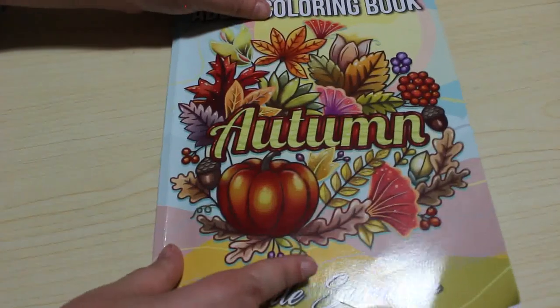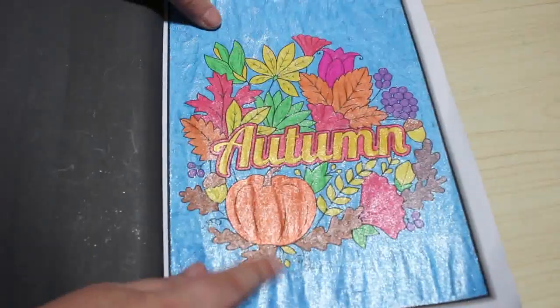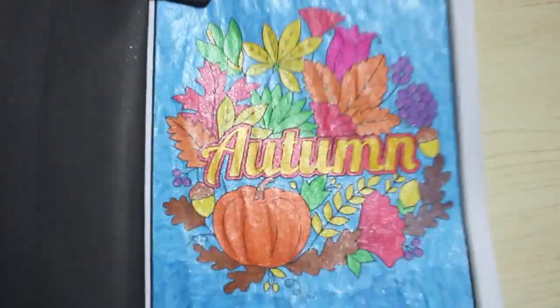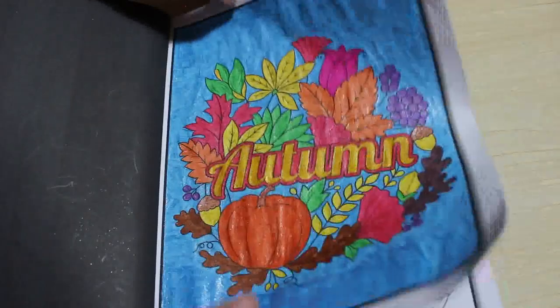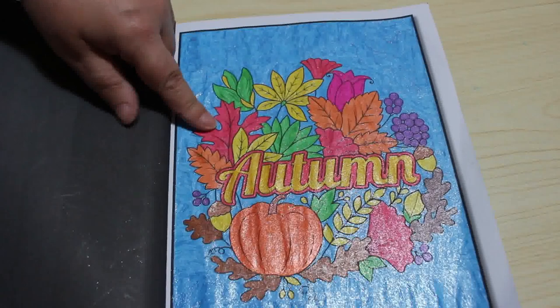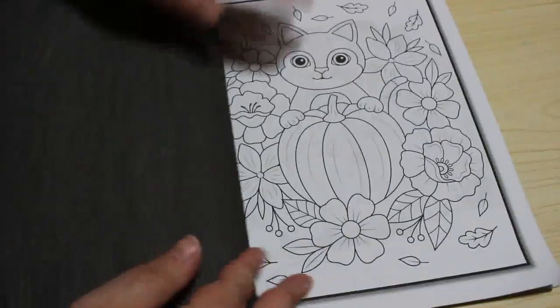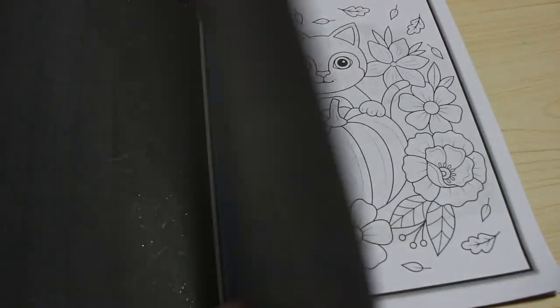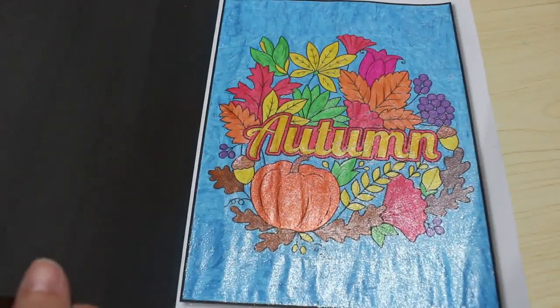The last one is Jade Summer's Autumn book — I've had this for a while and hadn't done anything. I did the title page in glitter gel pens. I did run out of the blue and had to use a slightly different colour, but it doesn't look too bad — it's very shiny and sparkly. One tip: if you're using gel pens in these books, put a piece of paper under the page because the black does run onto the next page.